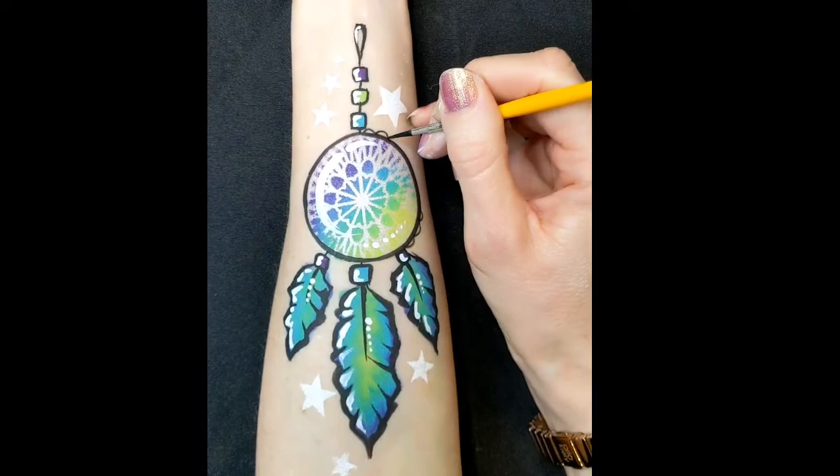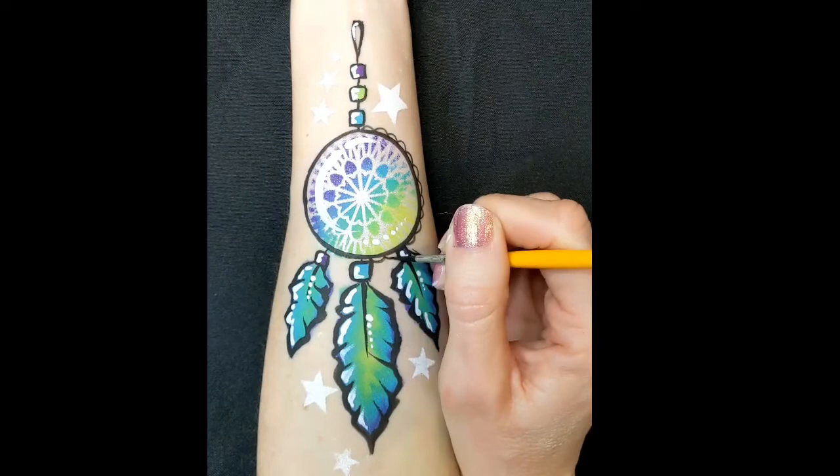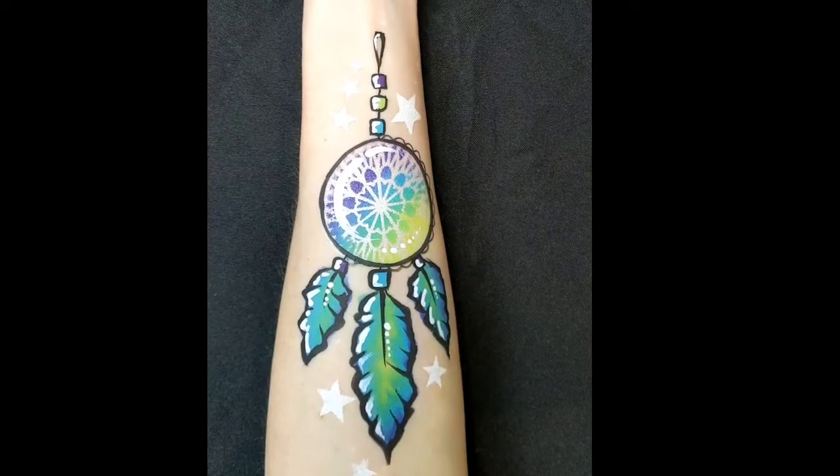You could totally leave this step off if you wanted to make it quicker. I've got a number two brush again with some black DFX and I'm just doing some little half-circle shapes all around the edge of the circle part of the dream catcher.